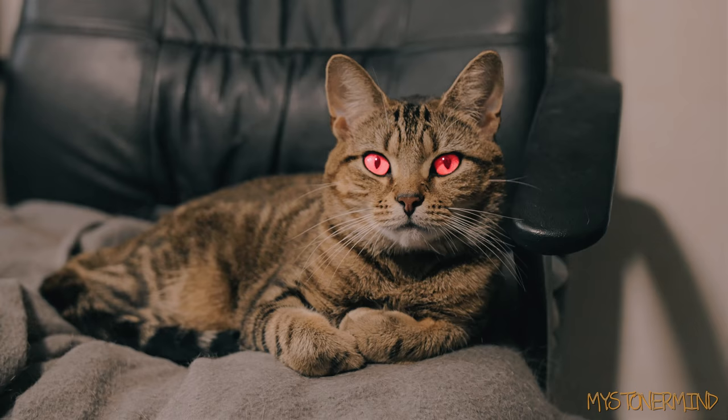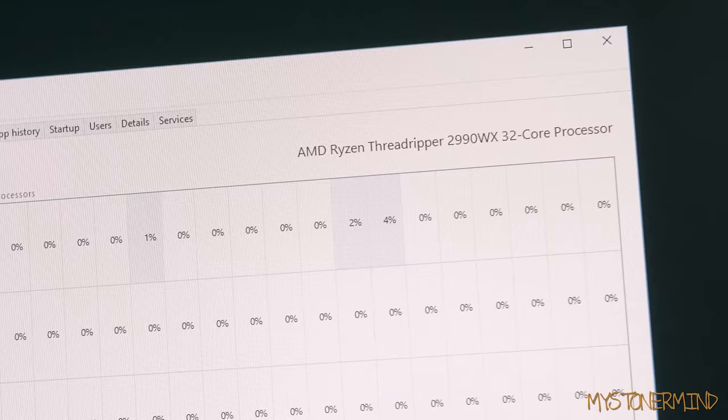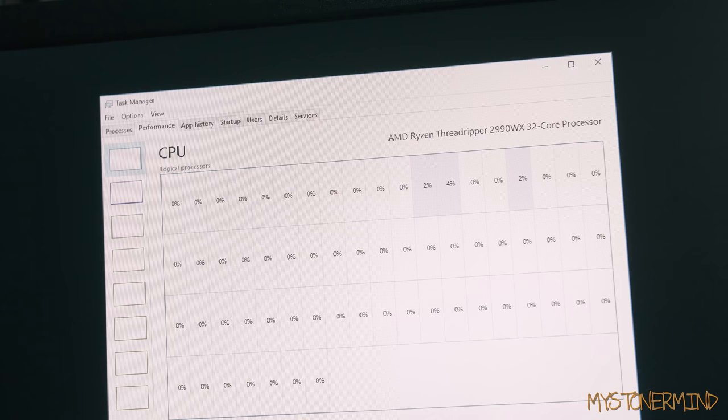Right here we have Pancake. I think she's about to go to sleep, but I'm not too sure — kind of looks like it. What we have here is a new computer I've just set up. This is a Ryzen Threadripper. If you're on my Instagram, you'll probably know about this already. 64GB RAM. So what we're going to do now is go on to something else.